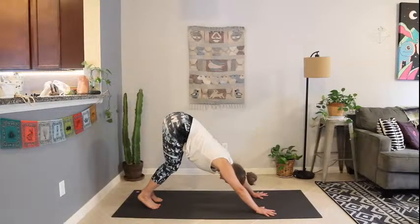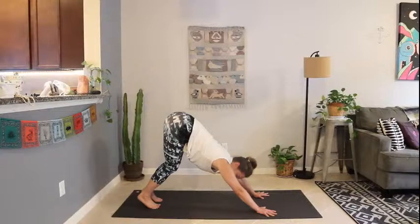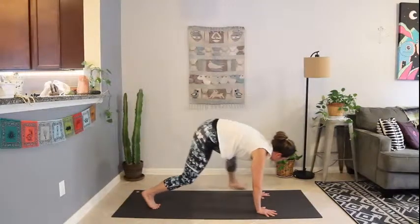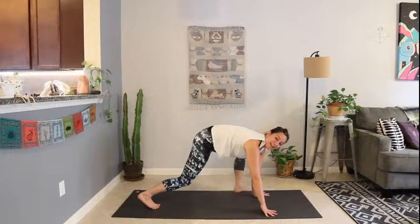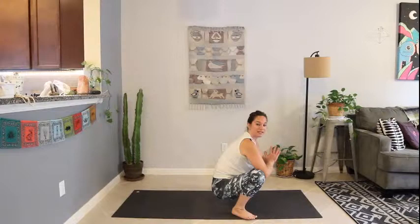First downward dog — look between your hands and just hang out here for a breath. Bringing your awareness to that space at the top of the mat; eventually we're going to make our way there. Keep pressing up through the back of the hips, through the tailbone. Then look towards the top of the mat. Take your left foot and step to the outside of your left hand, and your right foot follows — right foot comes to the outside of the right hand for yogi squat, Malasana.